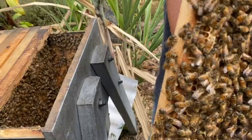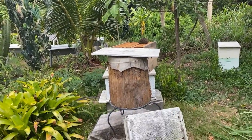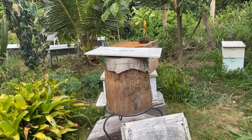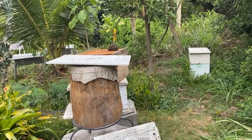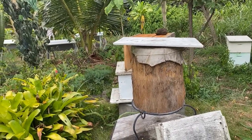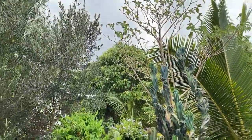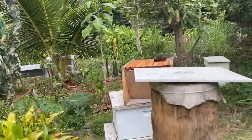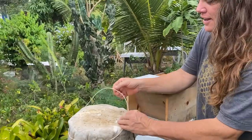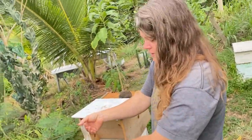They're making a new comb right there. This one and this one were made from eggs that came from a rescue I did — a colony that was under somebody's house, attached by combs to the bottom of the foundation and the floor beams. I had to crawl in there on my hands and knees in the dark to get them out. The first group I got out were these guys.